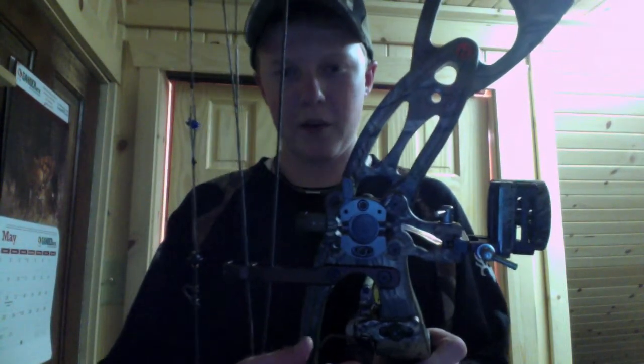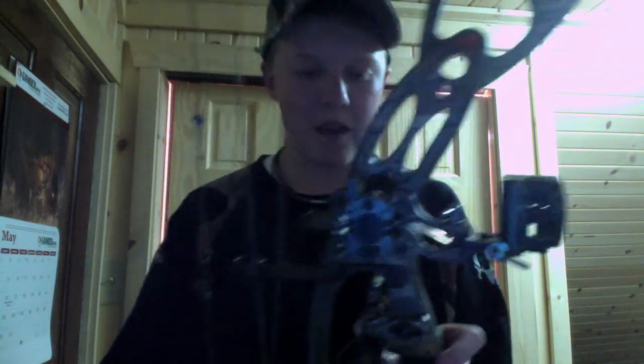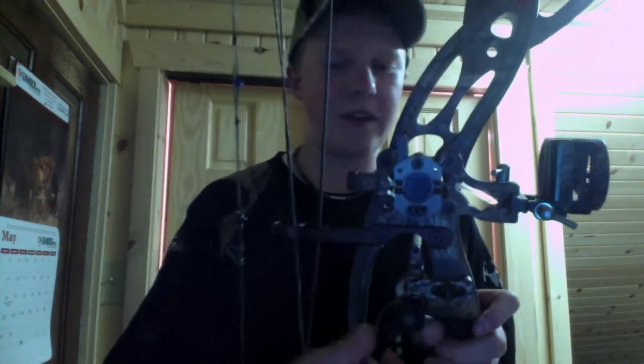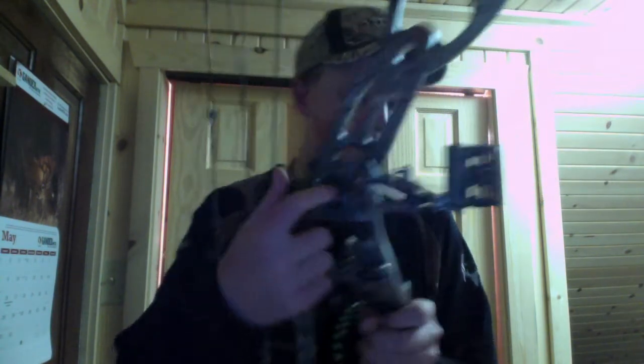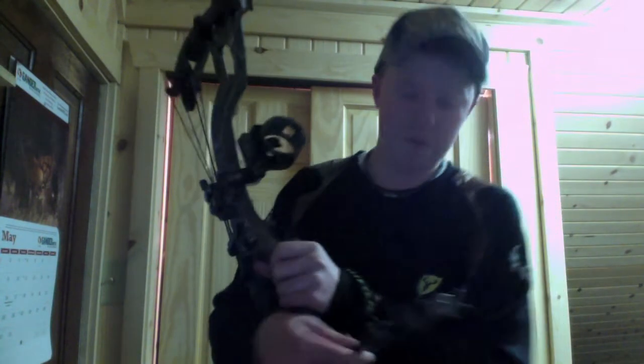Right now on it I just have a Team Xtreme bone collector sight, a QAD Pro HD drop away rest, a G5 quiver, and a fuse carbon blade stabilizer made by Hoyt.